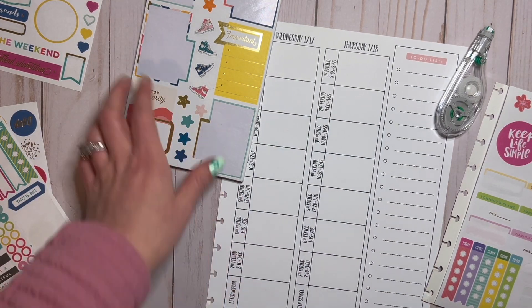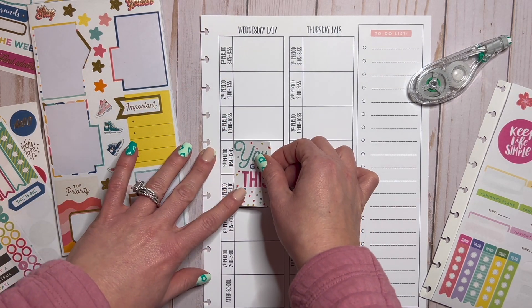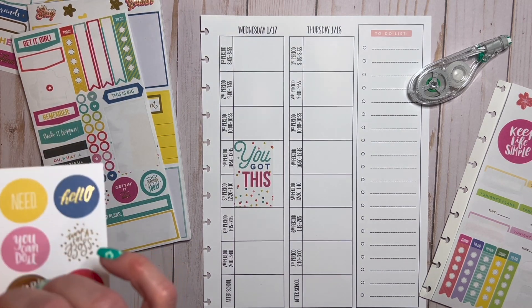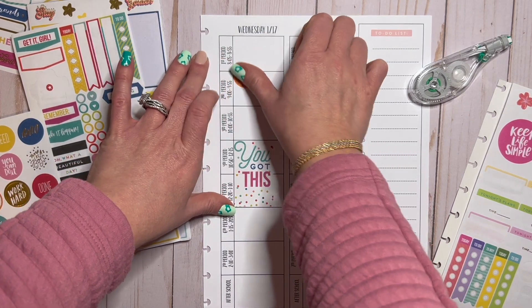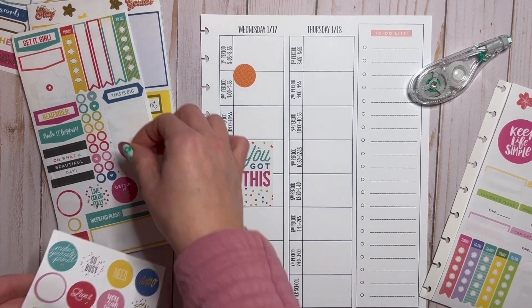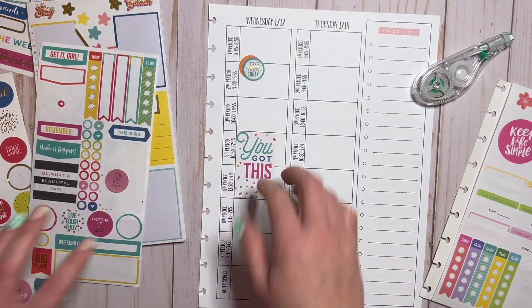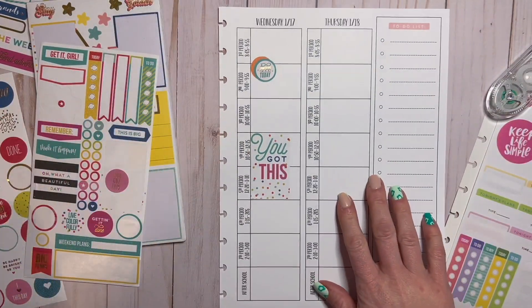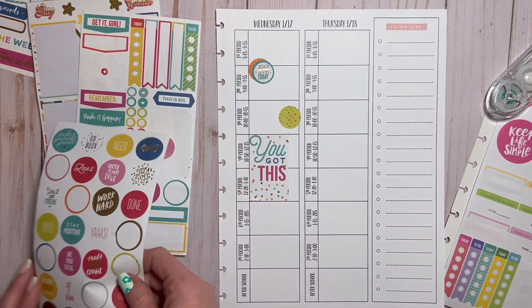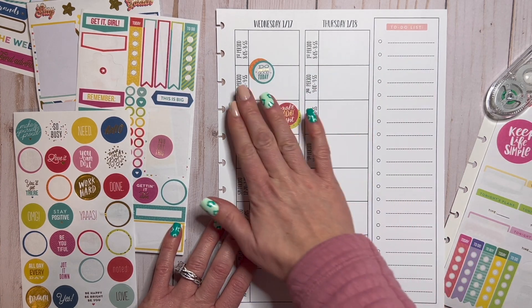Thursday I have meetings first period, third, fourth, and seventh — so we'll do these stickers here. I probably should put that in the center, but you never know if a meeting's going to pop up that you didn't plan for. I'm putting this dot down because I want to layer — I think that's what those are for. There's one that says 'do something good today' with gold foil — so cute! I'm going to do 'make today count' on Thursday, facing up.